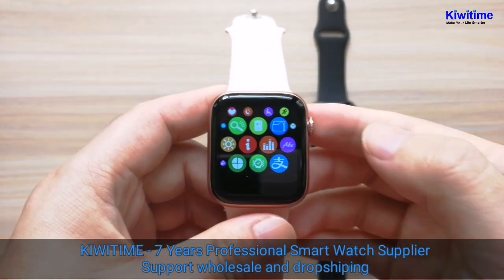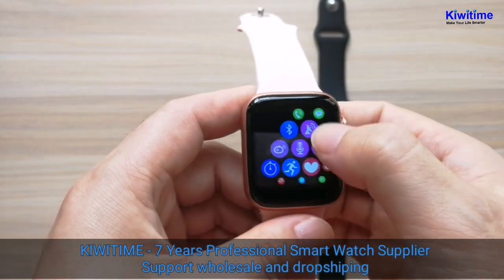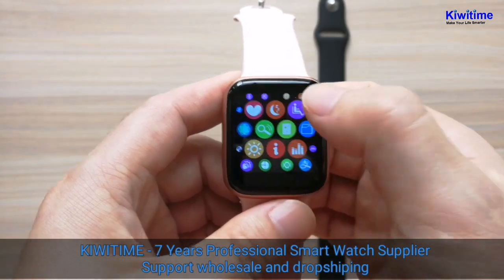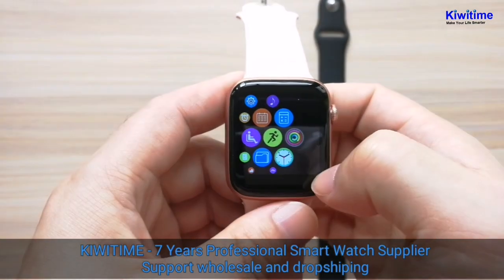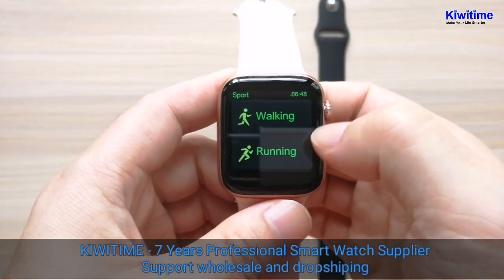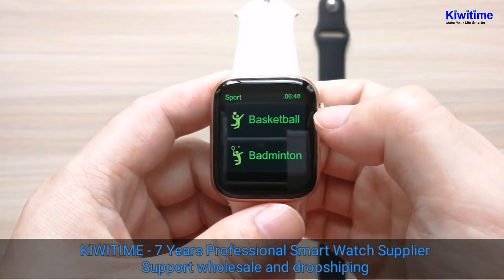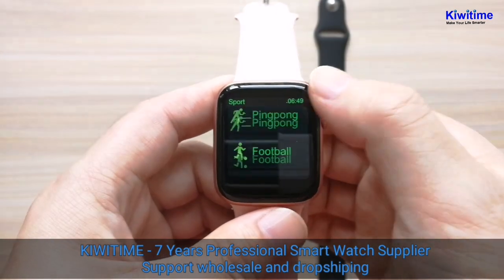This is the smart menu. This menu is similar to the iWall 8 but has added some functions. Under Sport it has walking, running, hiking, biking, basketball, and ping pong.